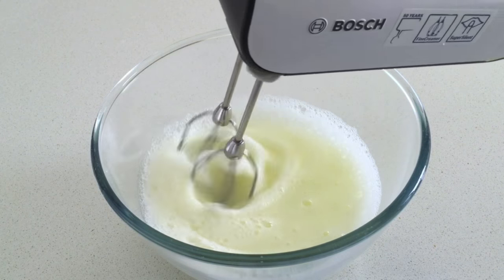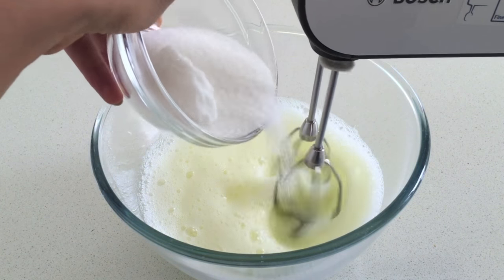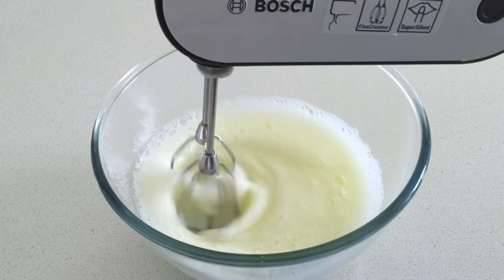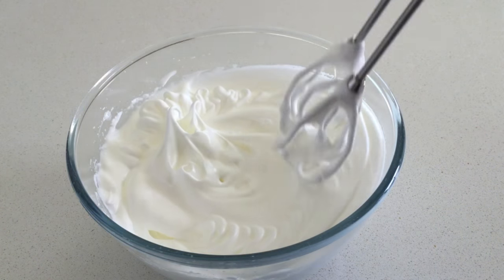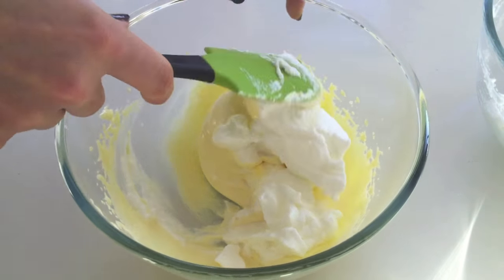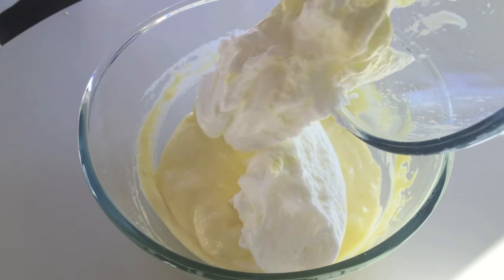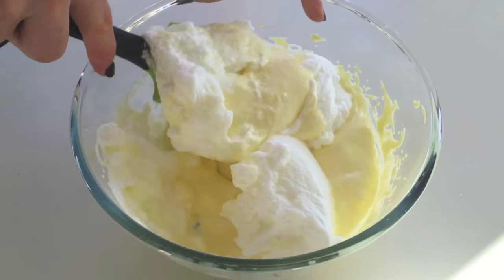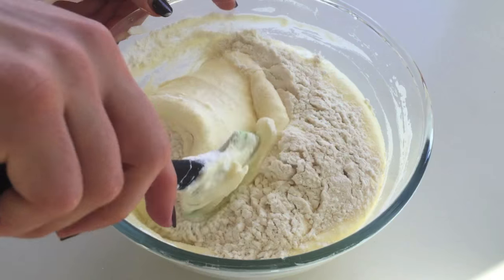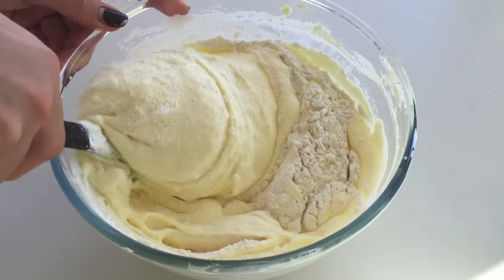Next, make the ladyfinger biscuit. Once the egg whites become thick, add the sugar in three parts, whisking for a minute or so between each addition. Then once they form firm peaks, fold it into the yolks and sugar which have also been whisked together — one third firstly and then the rest. Lastly, fold in the flour, twisting the bowl in the opposite direction to help you.